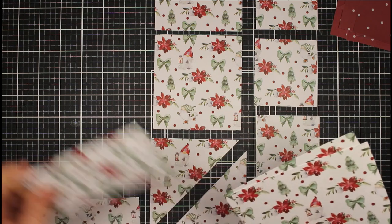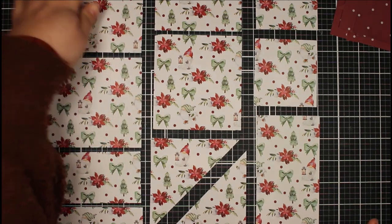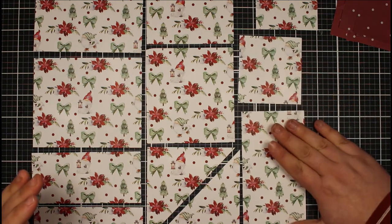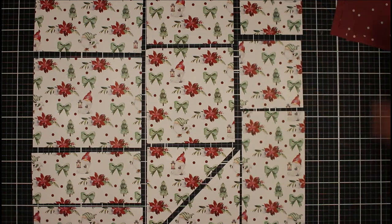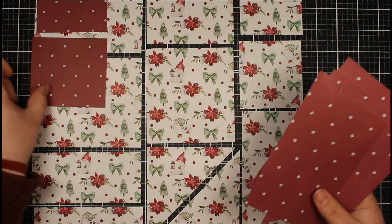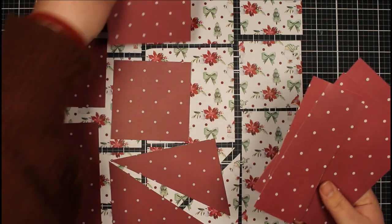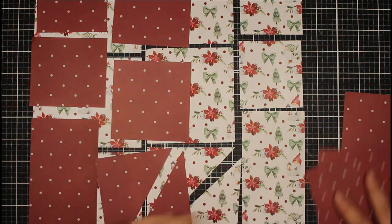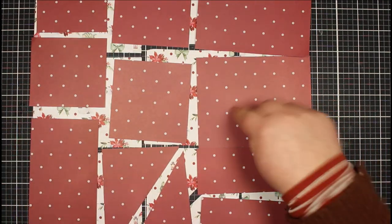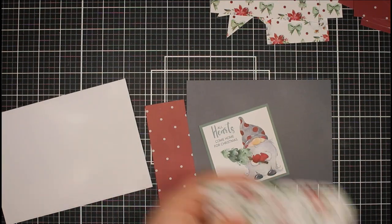Basically it's just a way of using the whole 12 by 12 piece of paper and getting the most out of it. I started off by following roughly some of the measurements and then I cut one side wrong, so I decided to cut it up however I wanted. You can see all of our different pieces here. I've done this a second time with the spotted paper and these have ended up being completely different sizes, but I'm okay with that - I wasn't necessarily looking to keep it all the same.